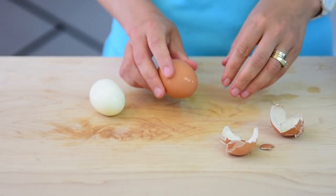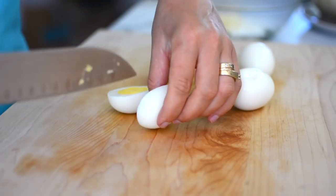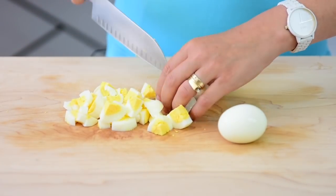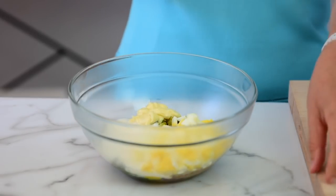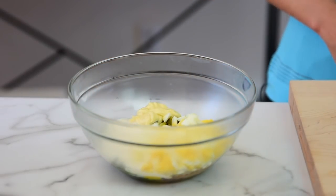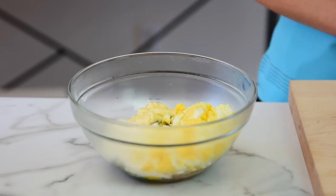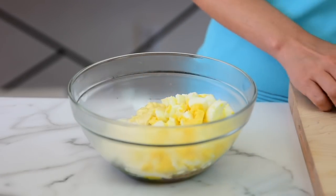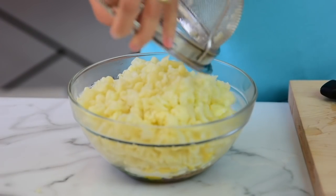Peel and finely chop the eggs, like for a potato salad. Now add the chopped eggs to the bowl with the other ingredients. My bowl is kind of foggy because I kept it in the fridge while the cauliflower and eggs were cooking — you want your potato salad to taste best cold. Now add the cold cauliflower.